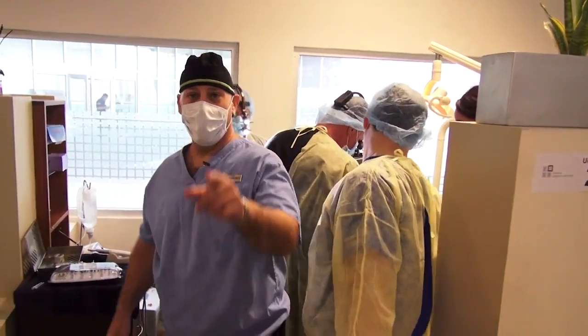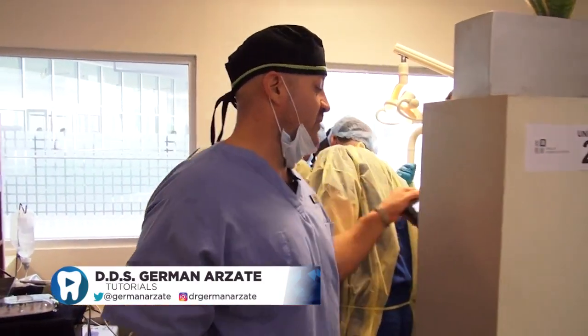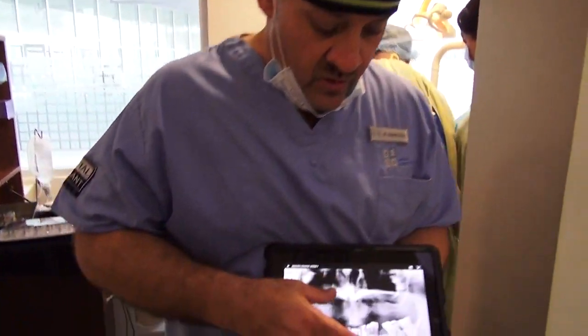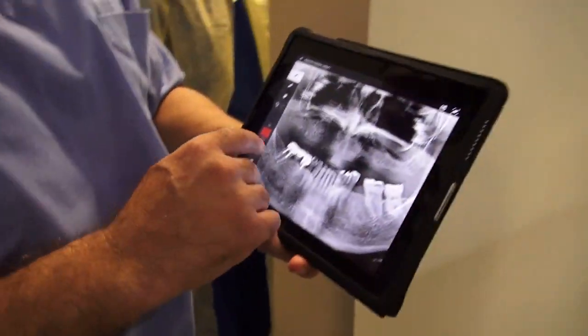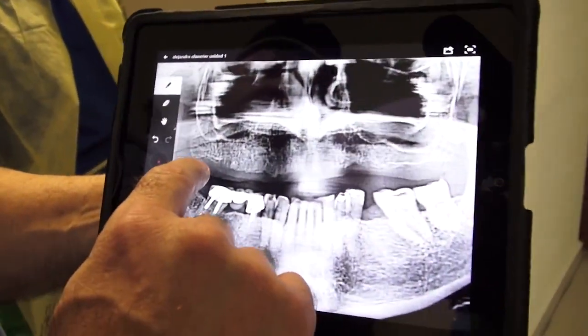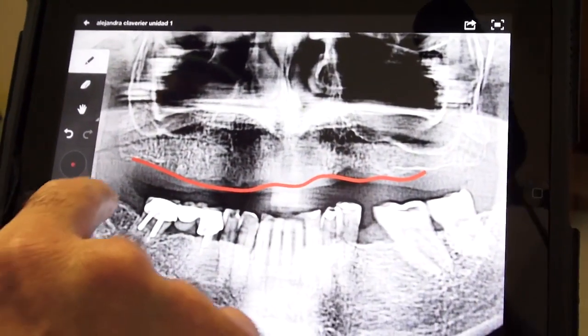Let me explain what we're doing today. We have a patient with an upper fully edentulous maxilla — this is a sinus.